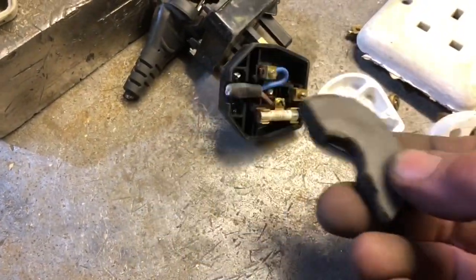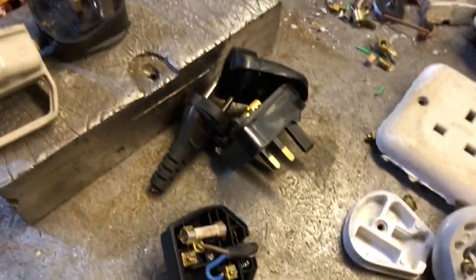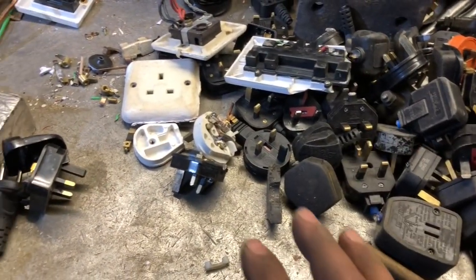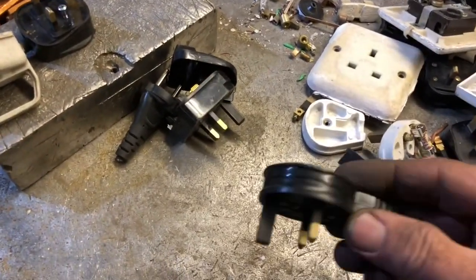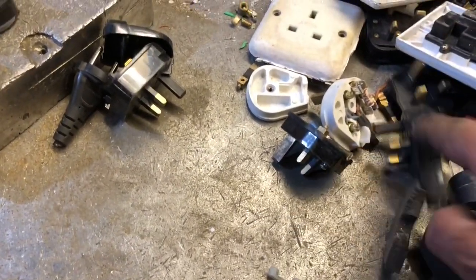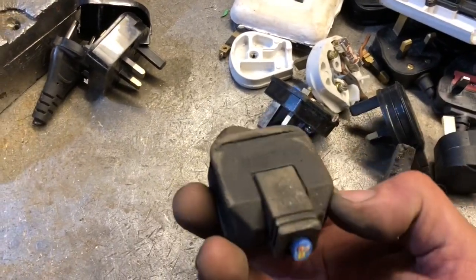Even the hold-down screw is not iron — look at that, shocking. The plug's design has changed over many many years. We have slimline plugs made out of very cheap plastic, and we've also got heavy-duty rubber plugs.